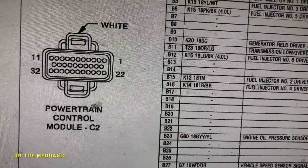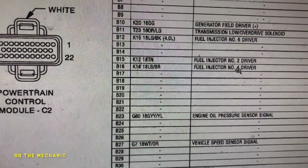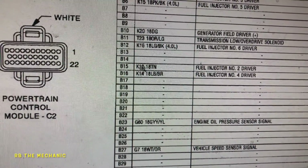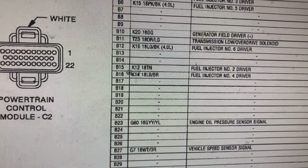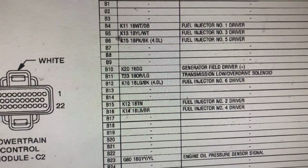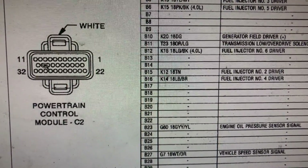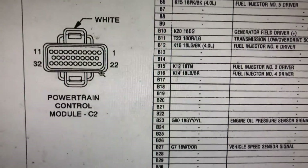You can check the rest of the wires too. Driver 2 is wire 15, driver 4 is wire 16, driver 6 is B12. Drivers 1, 3, 5 are also in there. The black connector C1 has wires 1 through 11 going across, then 12 through 21, and then 22 through 32. The white connector C2 is where wires 1 through 11 are — all six injector driver wires are covered in here.